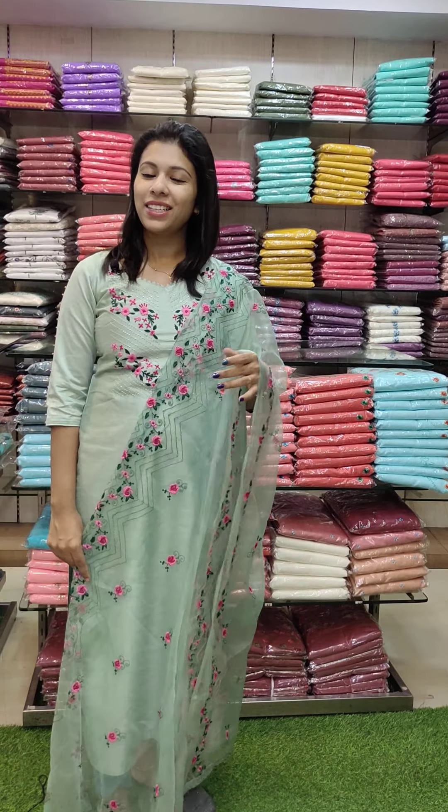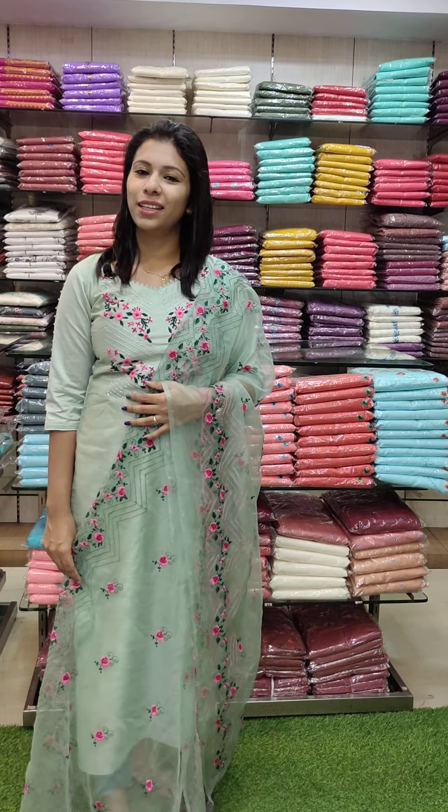Hi all, welcome back. The next video is at 4 p.m. The office wear collection has been added. Thank you.